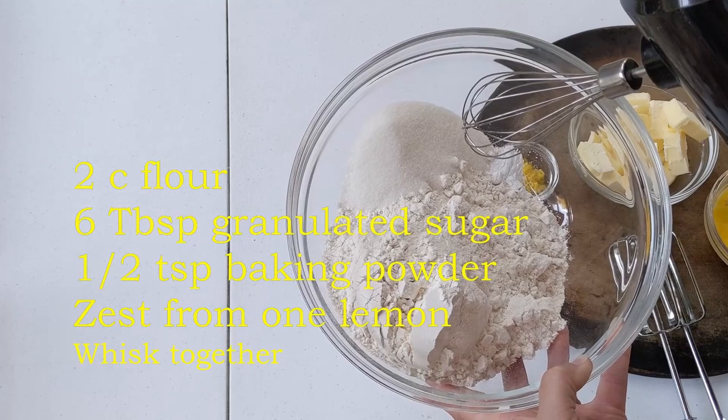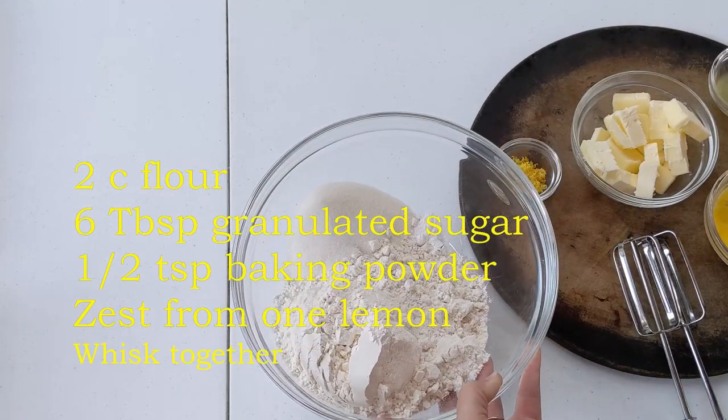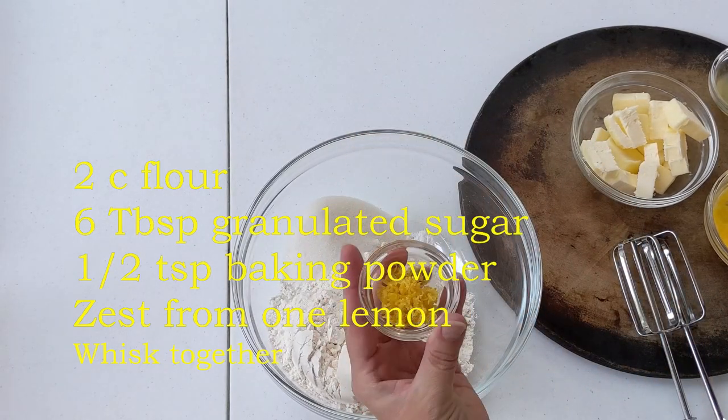Whisk together two cups flour, six tablespoons sugar, half teaspoon baking powder, and zest from one lemon.